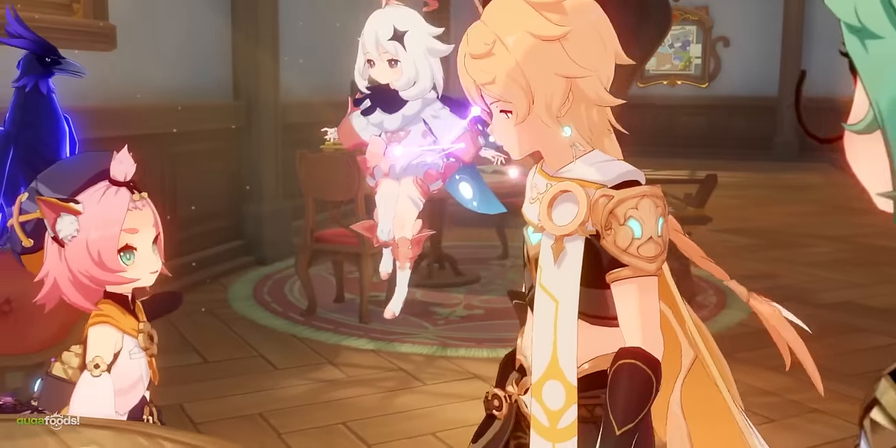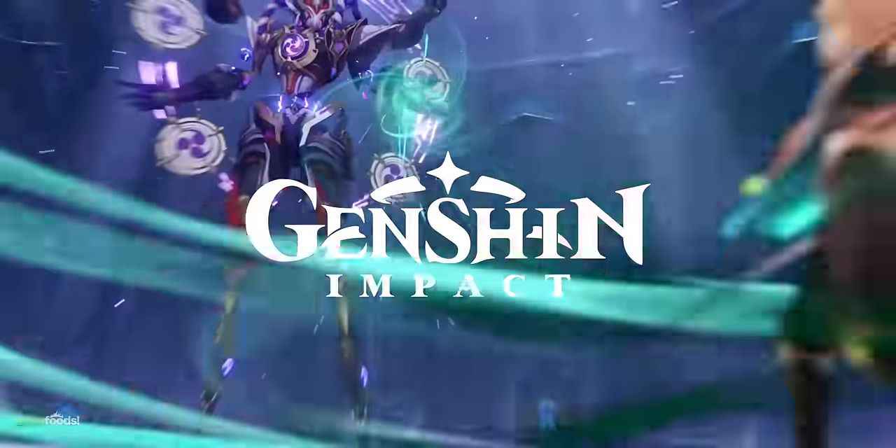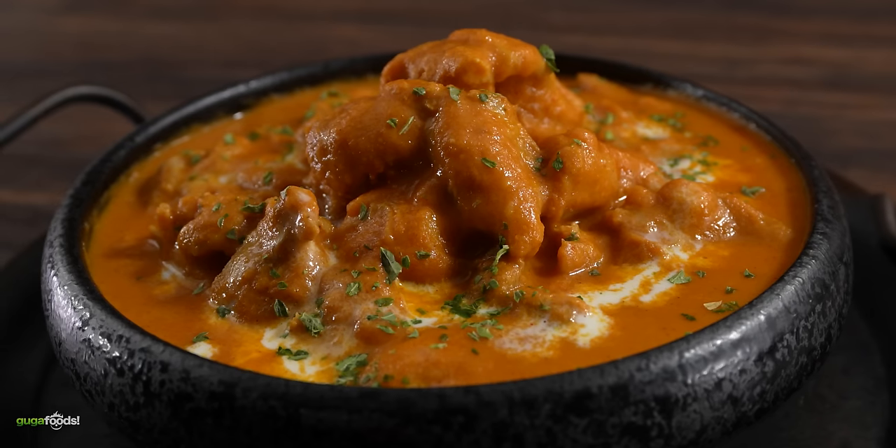All right everybody, here we have our beautiful feast today. Are you guys hungry? This looks really good — this is a feast for real. Make sure you guys go check out Genshin Impact on the link in the description down below. There's a lot of things to like about that game, highly recommend checking it out. And don't forget to use my gift code below. This is what butter chicken looks like in the game, and here's my take on it. Hopefully the guys are going to love it.